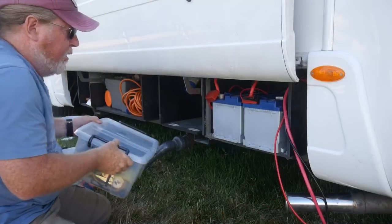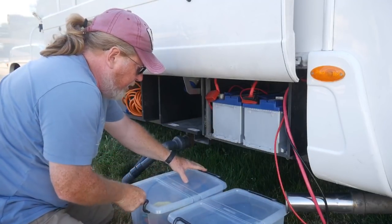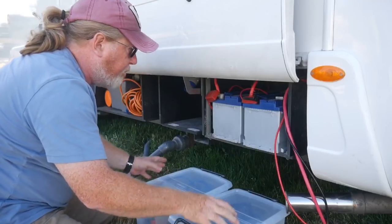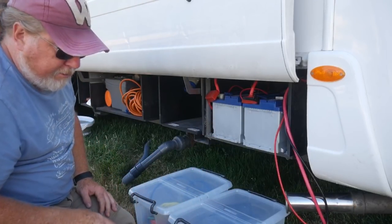I use these boxes to just let the batteries rest on, because all the cables get a bit short if they go right down on the ground.